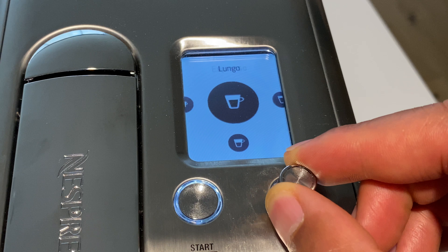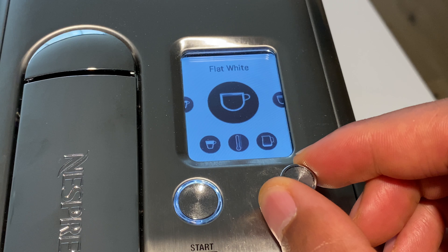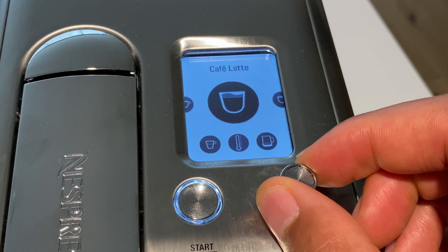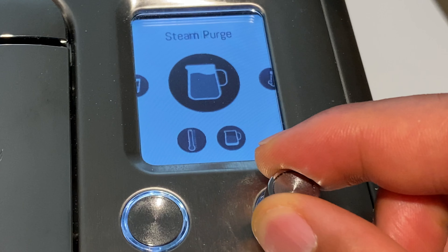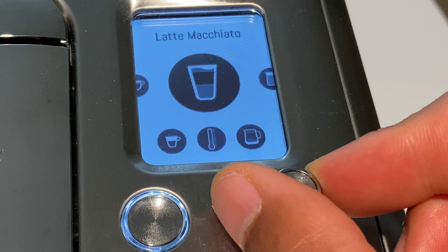First, I'm going to go through the selection of different types of coffee: espresso, lungo, flat white, cafe, cappuccino — that's what I'm going to make — but it can also make a latte and macchiato.